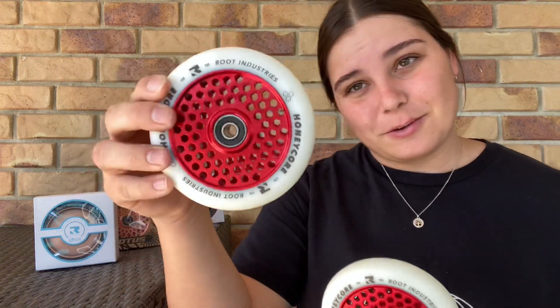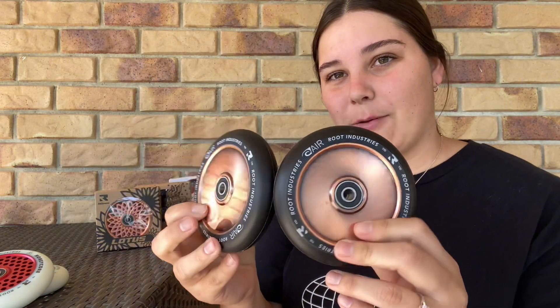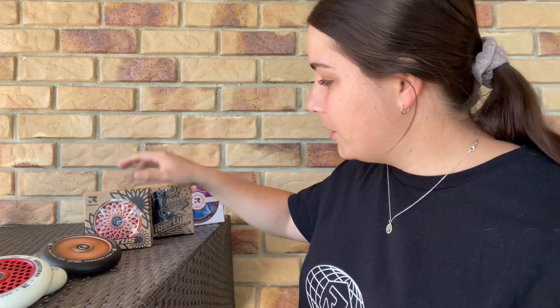Starting at the front we have our HoneyCore wheels. These ones have actually been ranked number one from you guys across the world — super lightweight, durable, and just a different type of wheel in general. They've got the HoneyCore cutouts. The Air wheels are very similar; it's just a full core in the wheel. They're named Air because in the middle it's actually hollowed out, so it makes it super lightweight but durable at the same time.